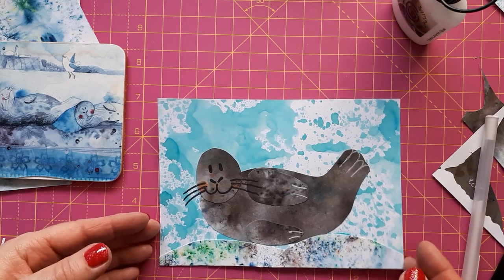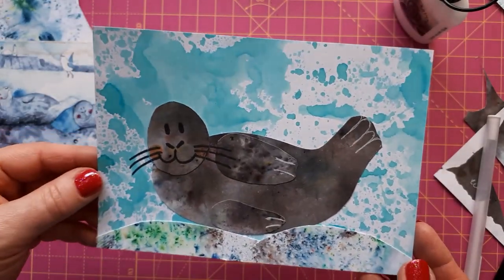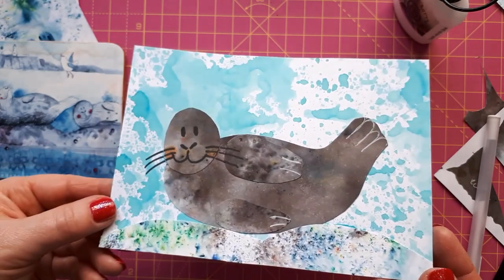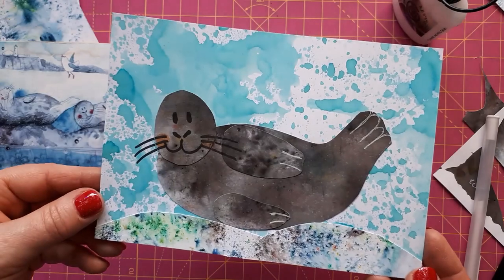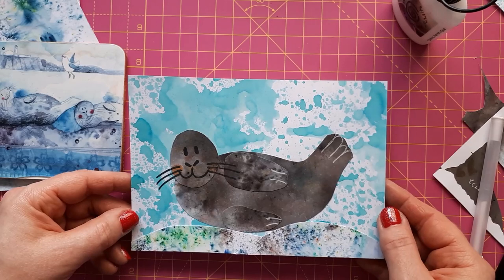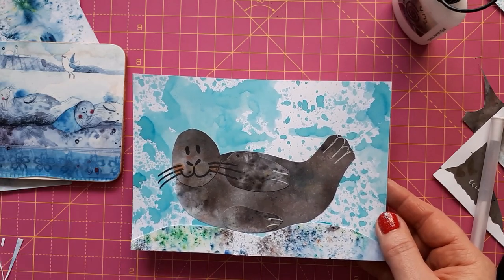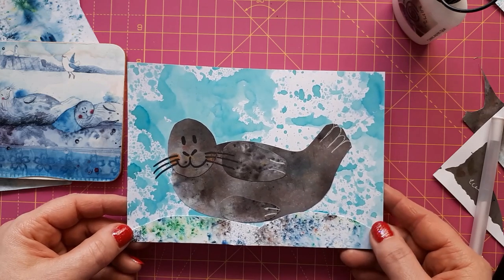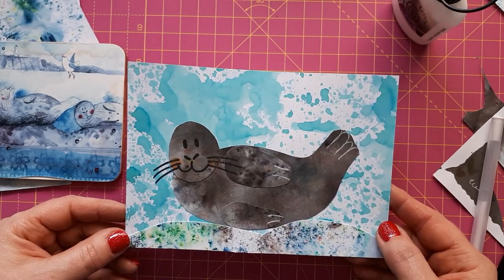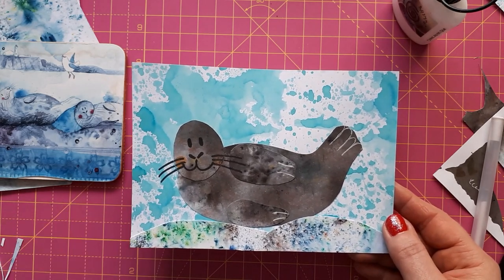I just need to find a sentiment and I think it's nice as it is — very simple, doesn't need much doing to it, but it's quite effective and cute. This will go on a 5x7 card base and I'll show you the finished one in the end credits. If you like this card, please give me a thumbs up, and if you'd like to see more of what I'm creating, subscribe to my channel. I'd be very happy about that and I'll see you soon.